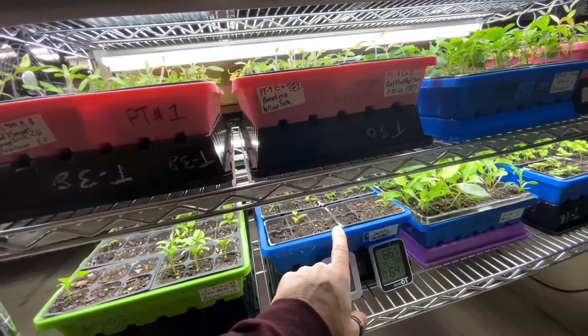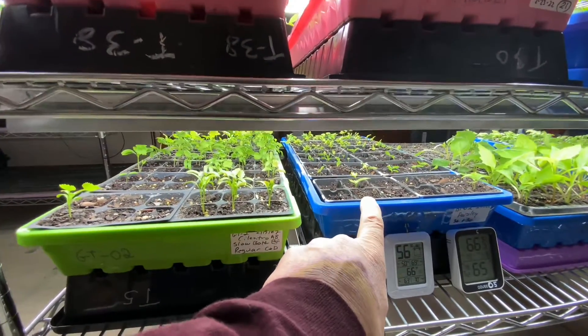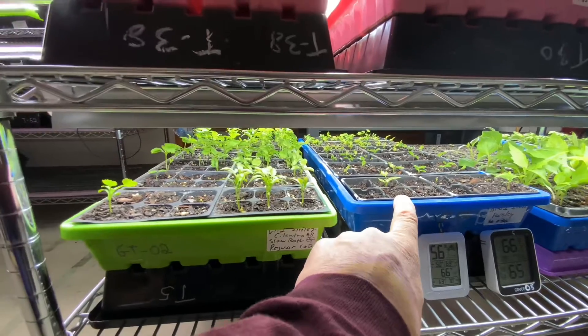Down here I've got basil, lavender, and dahlias. The dahlias are growing bigger, the lavender is not, and I'm going to have to figure out what to do with that — they're at two very different speeds. That was a mistake putting them together.